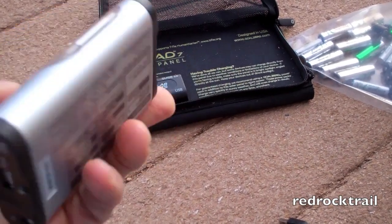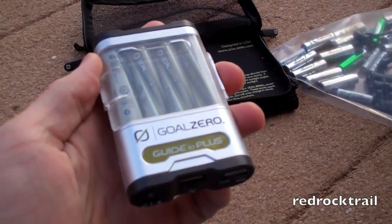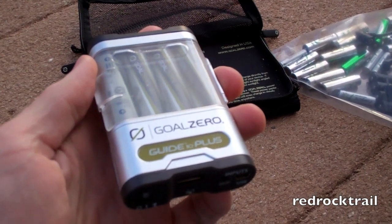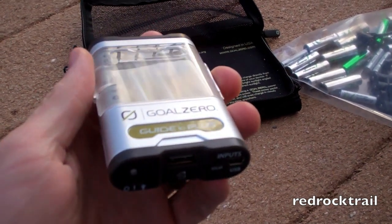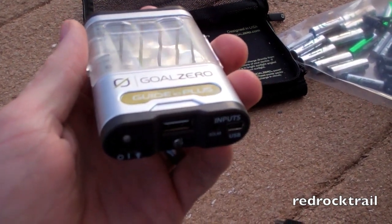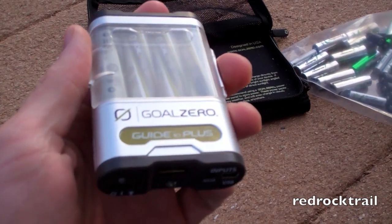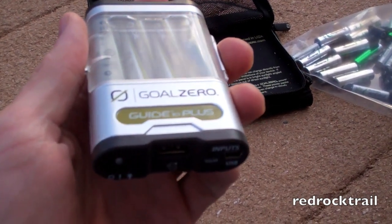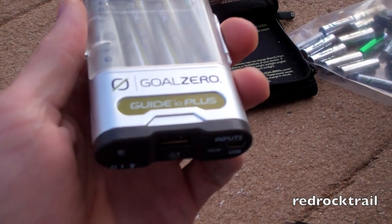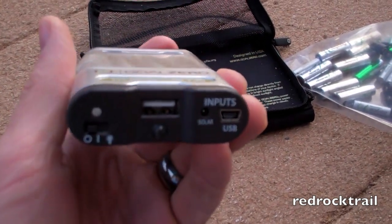They report that the Guide 10 Plus Adventure Kit with the Nomad 7 is iPad and Apple products compatible. I didn't find that was the case — it was a little tricky plugging it in. Sometimes it wouldn't recognize it; other times I would have to power off my device and power it back on, and then I would get it to work — about 70% of the time. My recommendation would be to charge the battery pack first, then plug your device in and charge off the battery pack, as it's going to be a good, clean charge every time.